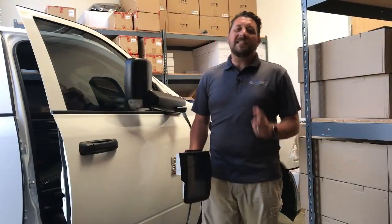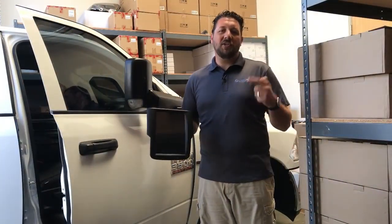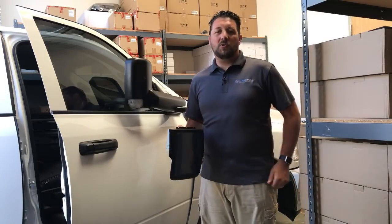Hey, John the Tech here from Link's Wall Automotive. In this installation video, we're going to be installing our Generation 2 T-Style into this new Dodge Ram.